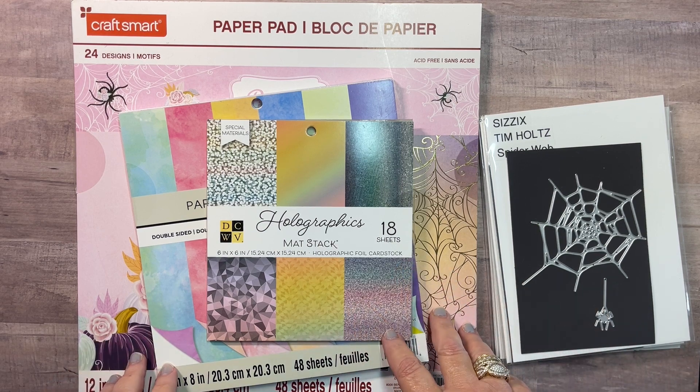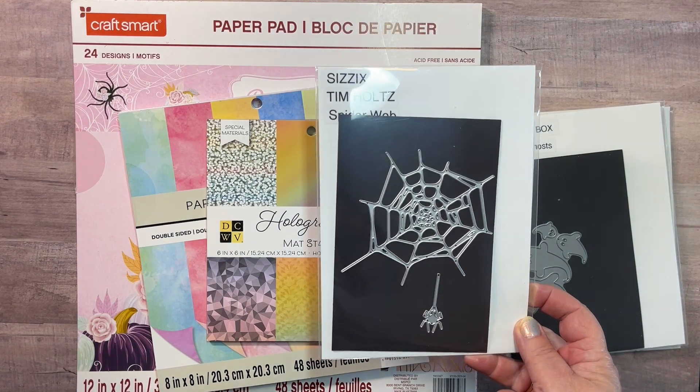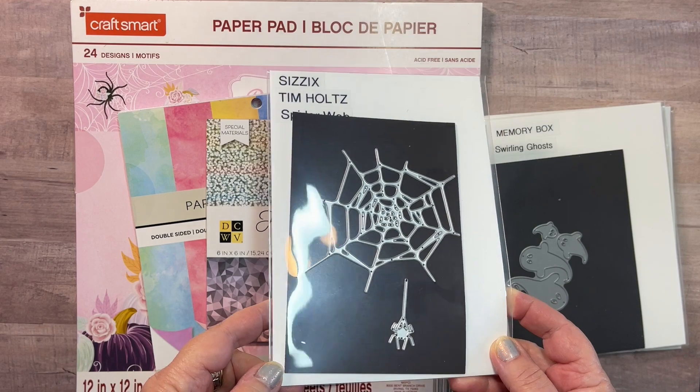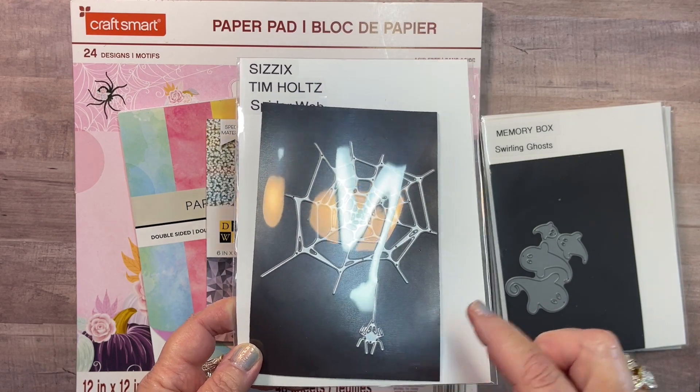In addition to these papers, I also pulled out some dies. This is the Tim Holtz Spiderweb, which is an absolutely beautiful die. It cuts like butter. If you need spider webs, this is a great die to use.